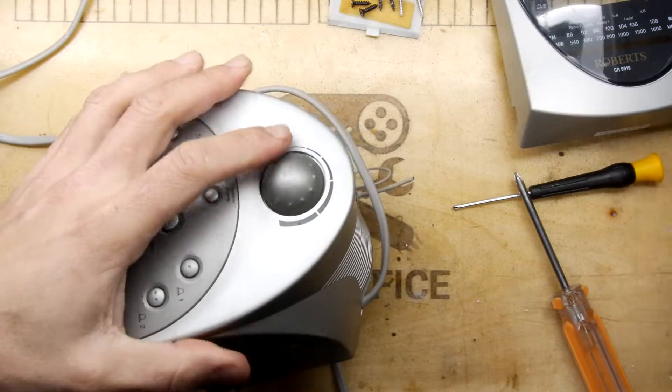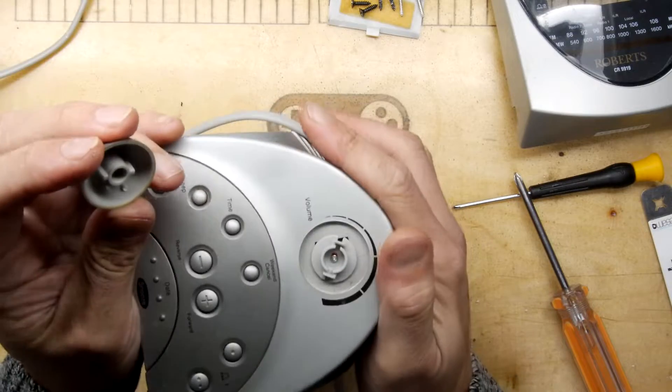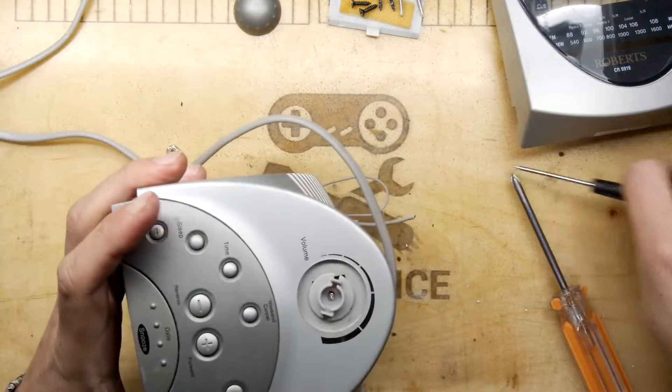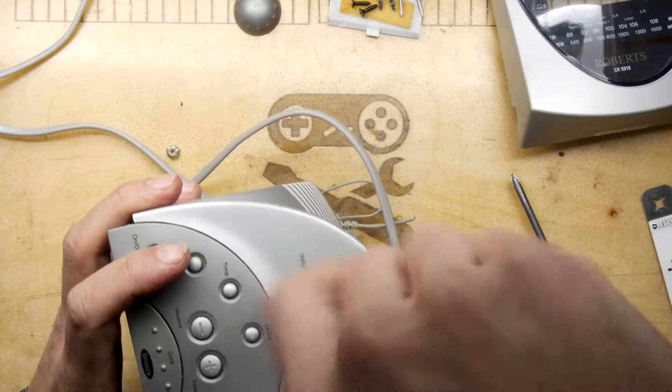The volume knob is going to be an issue. Let's see if we can prise it off — and there we go: two-part construction, very interesting.